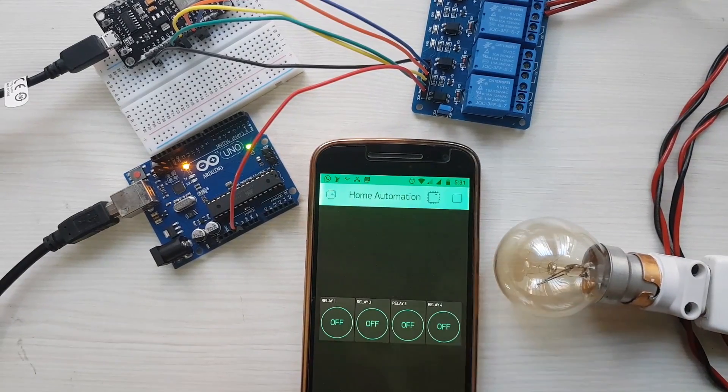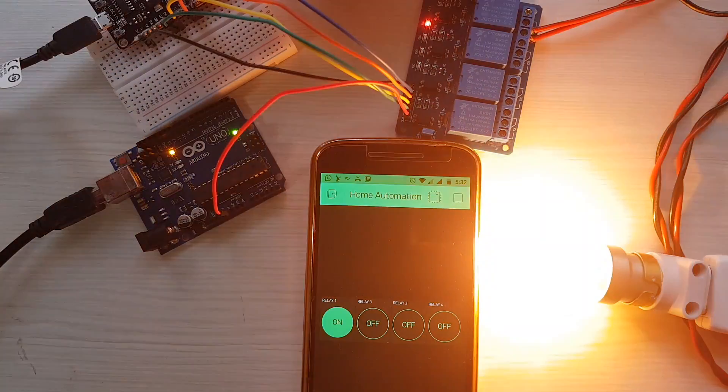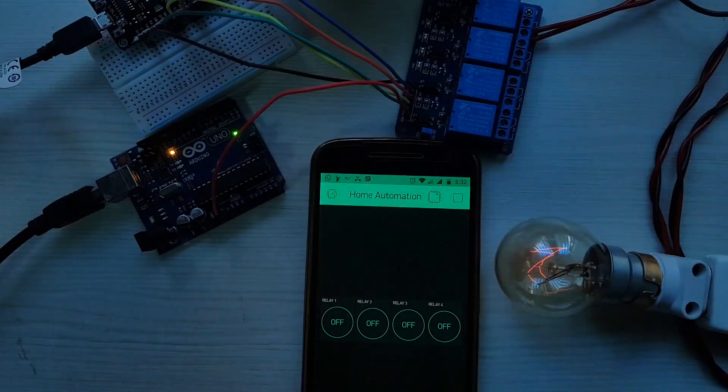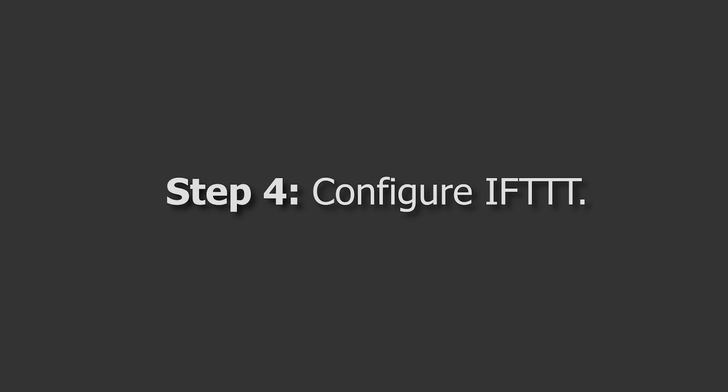Let's hit the Play button to test the project — and as you can see, the project is working just fine. If you only wanted to control your electrical appliances using your smartphone, you're done. But if you want to control them using voice commands with Google Assistant, keep watching as we move to Step 4: configuring IFTTT.